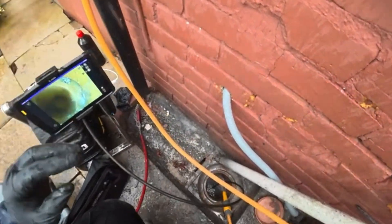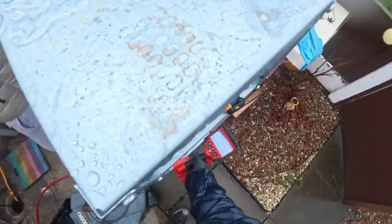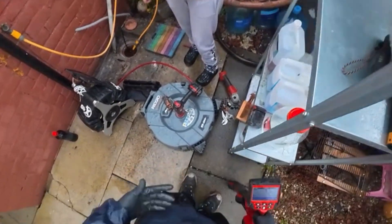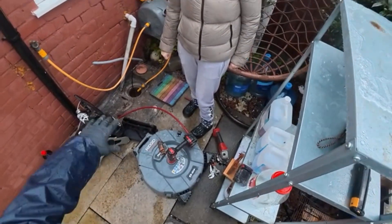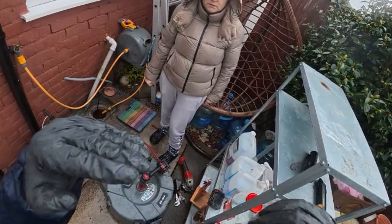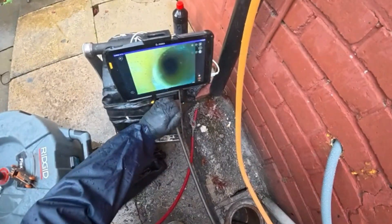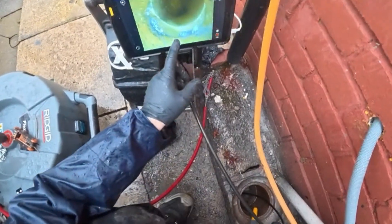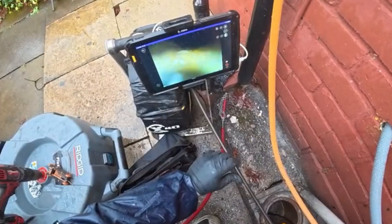I've traced it and I can show you where it is if you or your husband want to dig — it's just here, about one metre deep. Eventually the fat's going to build up again because of the lip catching it — fat catches and the water goes over, which is why it builds up. The camera itself struggles to get over the joint without a real push. There's also some cracking in the pipework visible here.